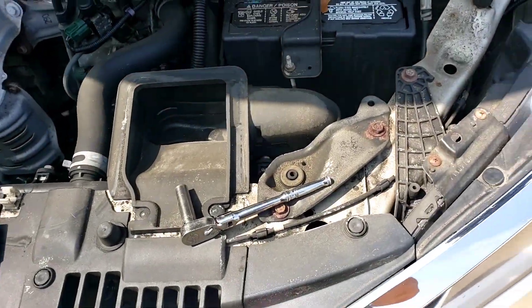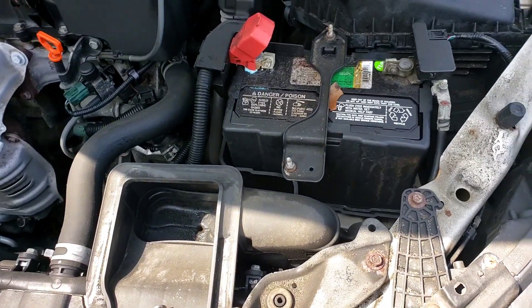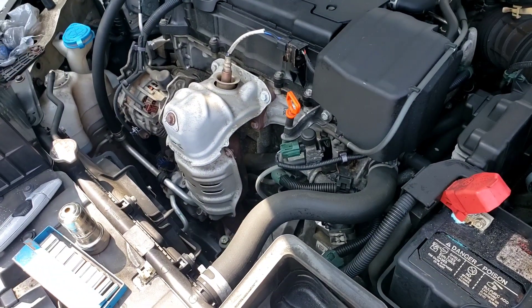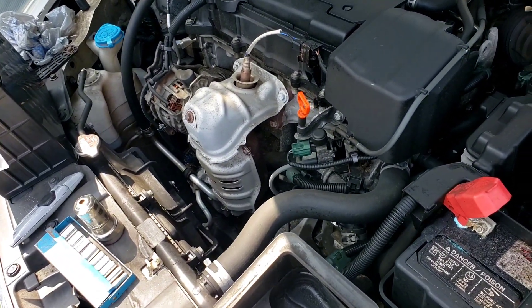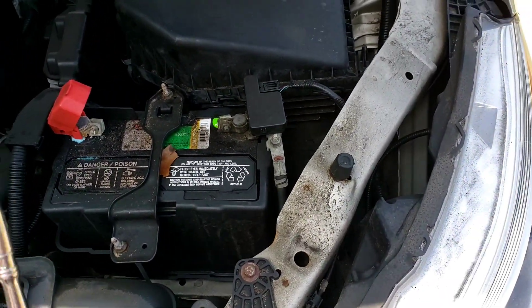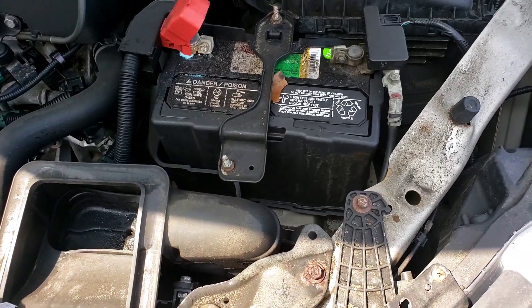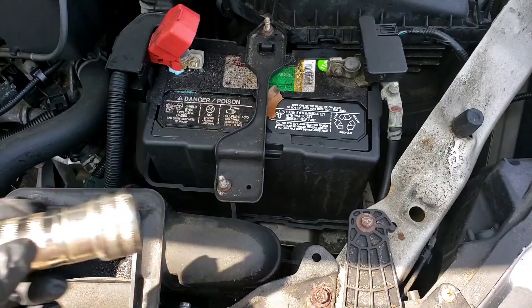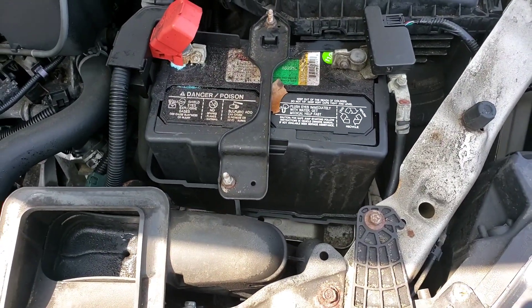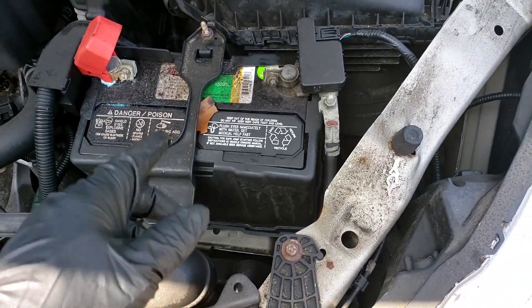Alright folks, what we got here is a battery change. This is a 2017 Honda Accord with a four-cylinder — they're pretty much all the same. All you need is a 10 millimeter socket, a little ratchet, and of course your terminal cleaner, which is basically a wire brush.